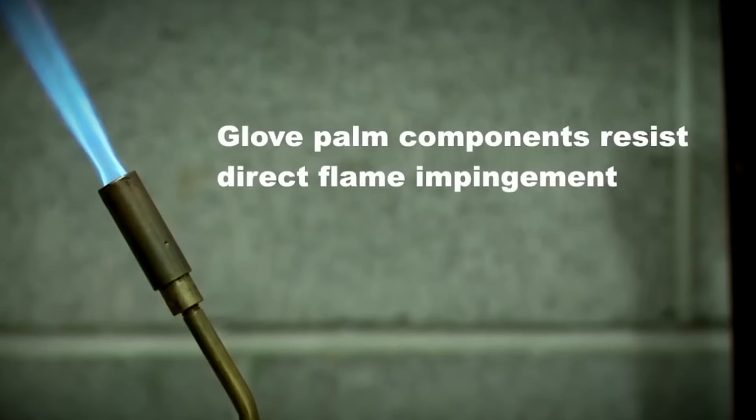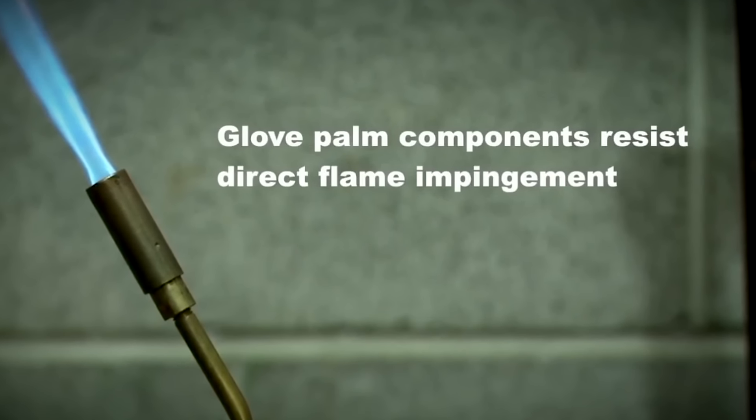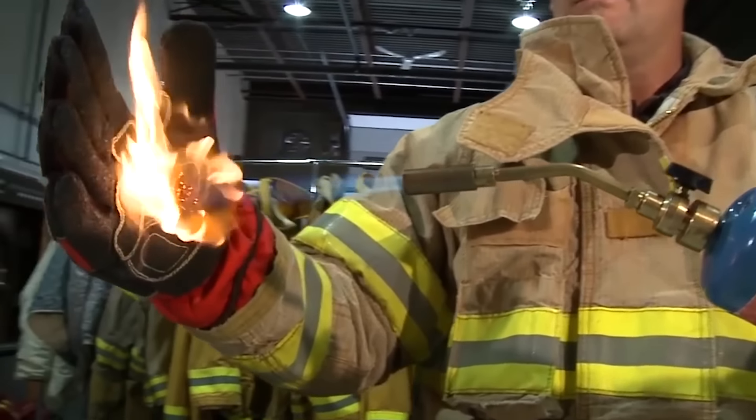Schmitt's Mitts are able to withstand fire for 20 seconds as well. The cost of these gloves is $60.